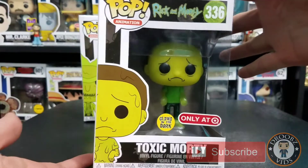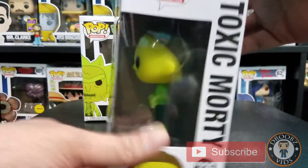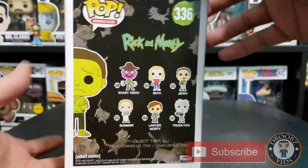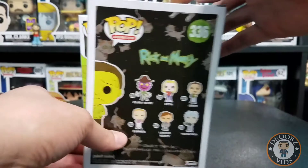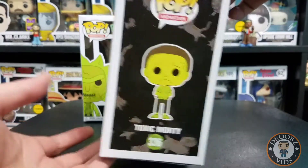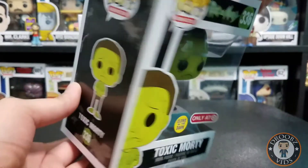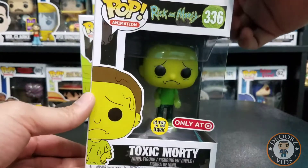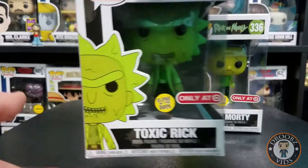Let's take a look at the boxes here real quick. This is a Toxic Morty — my box is a little bowed in the back and the side, but that'll be a pretty easy fix. Just gotta take him out the box — you can see it bows in a little bit — just put it between some textbooks or something like that and it should straighten right out.